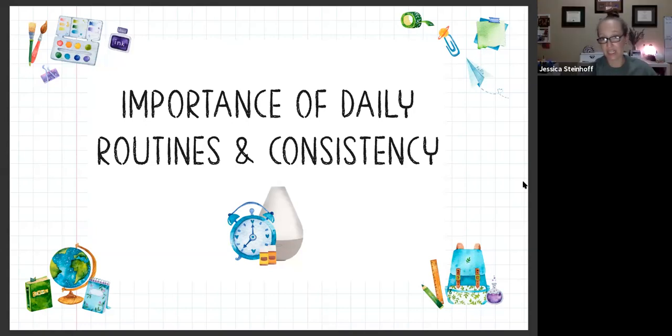We also have a nightly routine. He has gone through a stage of struggling with bad dreams. We love Dream Catcher at night - we put it in his belly button and he calls it his 'happy dream oil.' He knows that's what it does. Just getting into that consistency and that routine is really, really key.